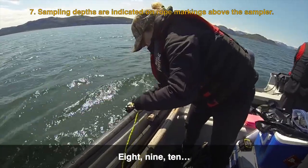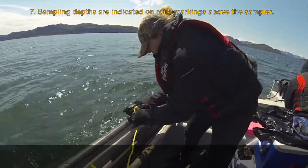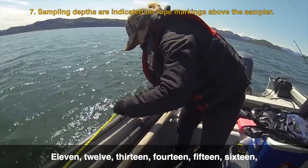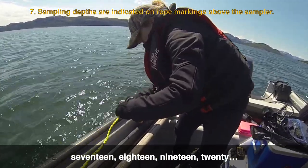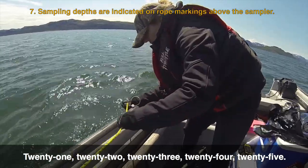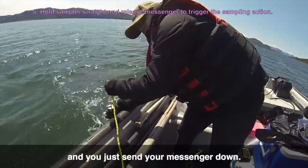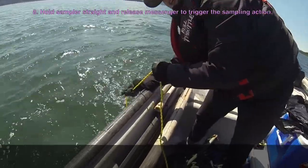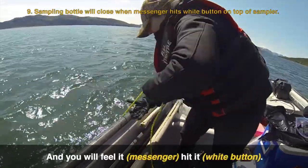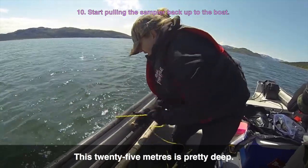Eight, nine, ten, twelve, thirteen, fourteen, fifteen, sixteen, seventeen, eighteen, nineteen, twenty. Okay, so your tape is just where your depth is, and you just send your messenger down. You will feel it hit it. This is 25 meters — it's pretty deep.